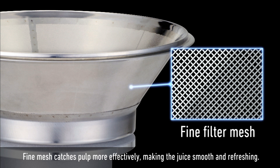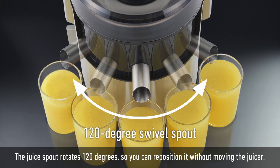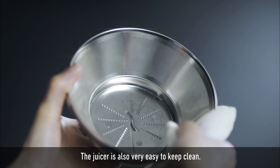Making the juice smooth and refreshing. The juice spout rotates 120 degrees so you can reposition it without moving the juicer, and the spout tilts to help you get every last drop. The juicer is also very easy to keep clean.